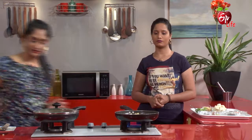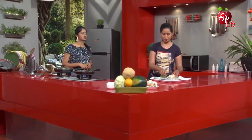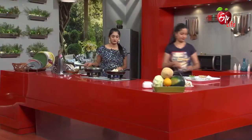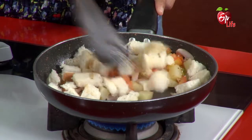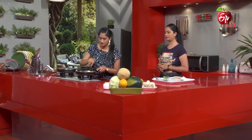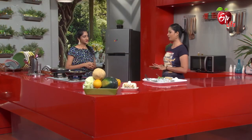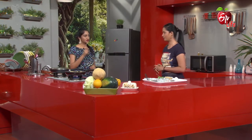Next thing: breadcrumbs. A little bit of water is there, so let's go.